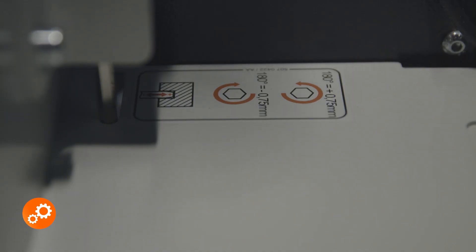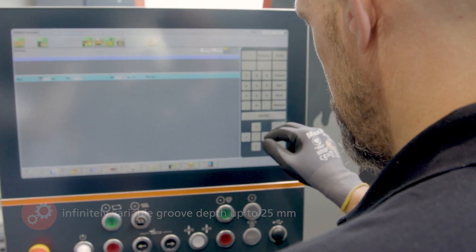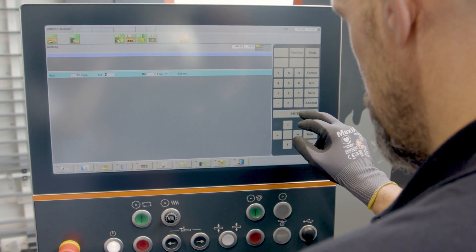Groove depths of up to 25 mm can be set and produced manually. The groove position and groove width are controlled via the software.